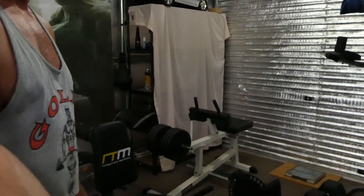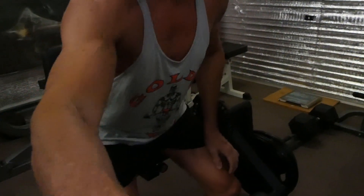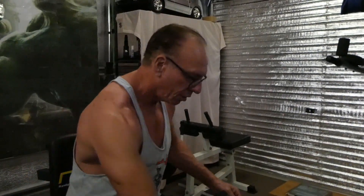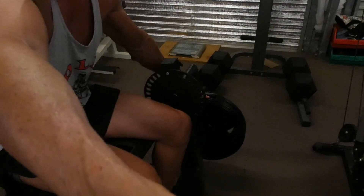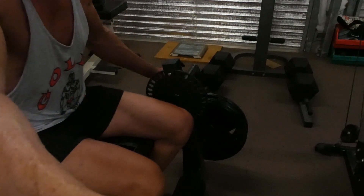One thing you'll notice with these machines is the center of gravity. Have a look at the way it works - the center of gravity is just there, and your weights are there. So virtually you've got nothing happening until your legs come out like this.